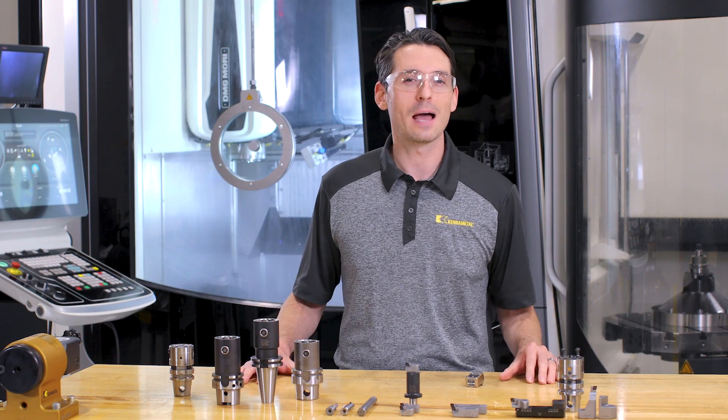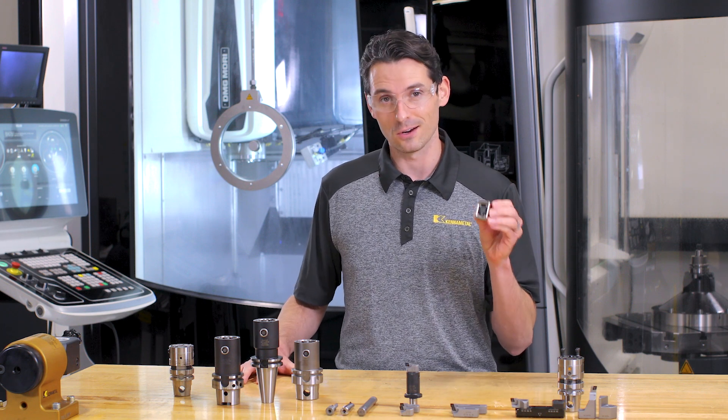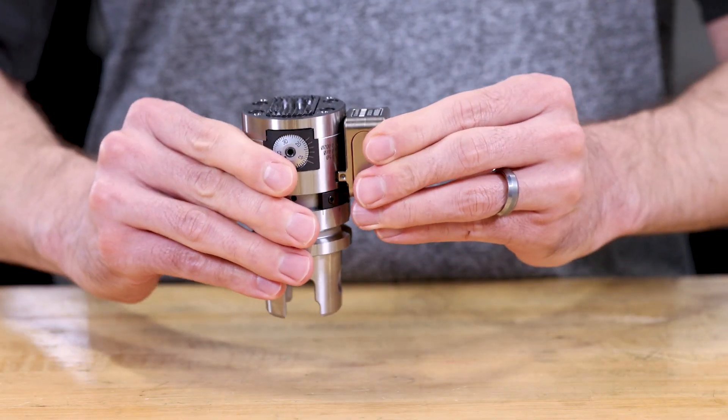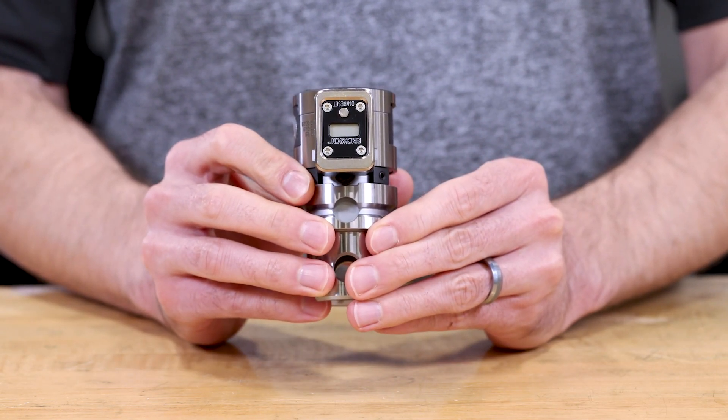Last but not least, all applications can be easily prepared by using this small device here, the eBore digital display. Click the link below to watch the video on the eBore digital display.